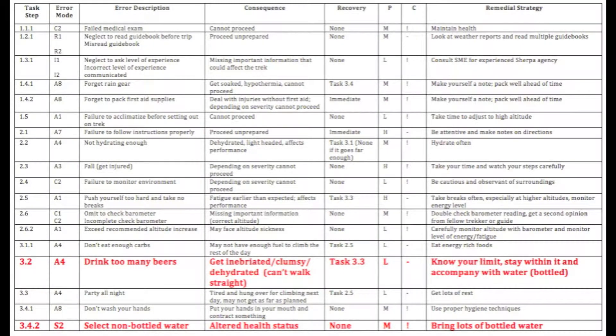Here are a couple examples to further your understanding. With the error drink too many beers, or task 3.2, we have identified the recovery as task 3.3. Here we have listed a later task step where recovery for this error could occur. Task 3.3 is get lots of rest, so at this step, the error of inebriation could be resolved by sleeping it off and the overall task of completing the trek can continue. A second example could lie with the error select non-bottled water, or task 3.4.2. This error has no recovery and therefore is denoted as none, because you have already consumed potentially health-altering bacteria.